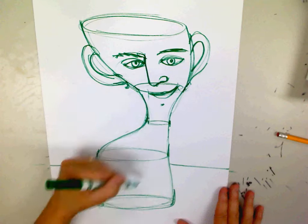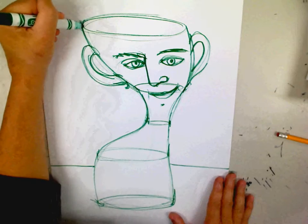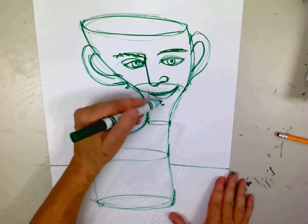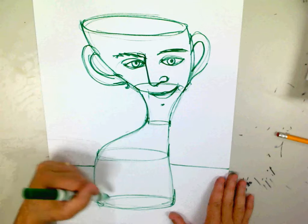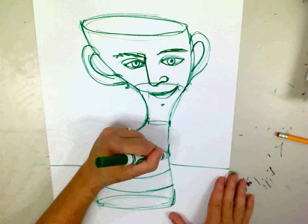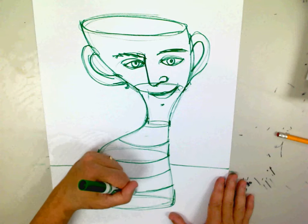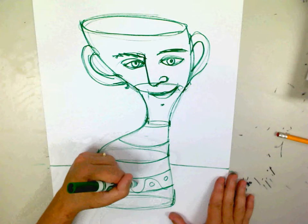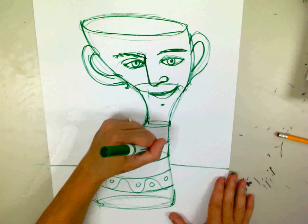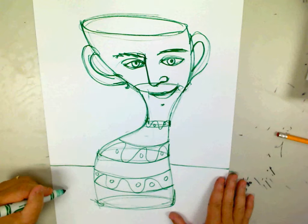I don't want you to think you have to stay up with me by any means. The next thing I would do is decide, what do I want to do with the bottom part of this vase? Do I want to turn it into the rest of the body, or do I want to just make it more of a vase? I think what I'm going to do is celebrate more of the vase shape and put some really neat abstract or geometric designs in there.